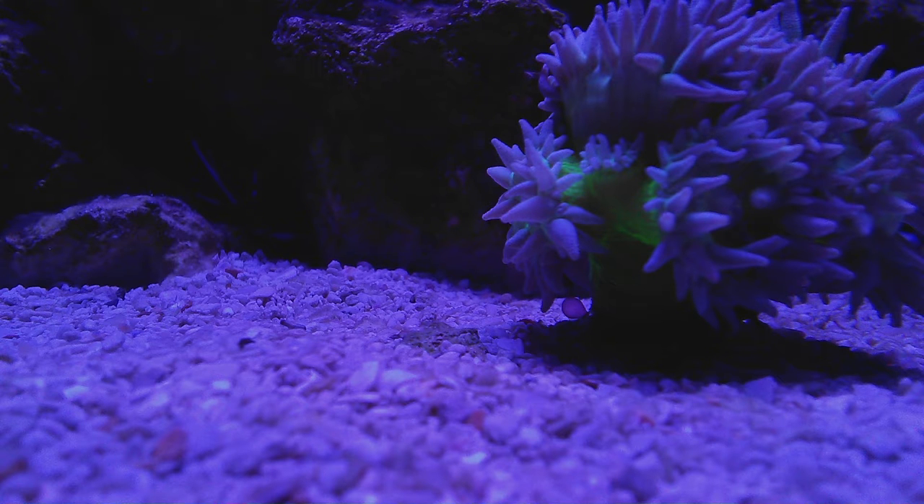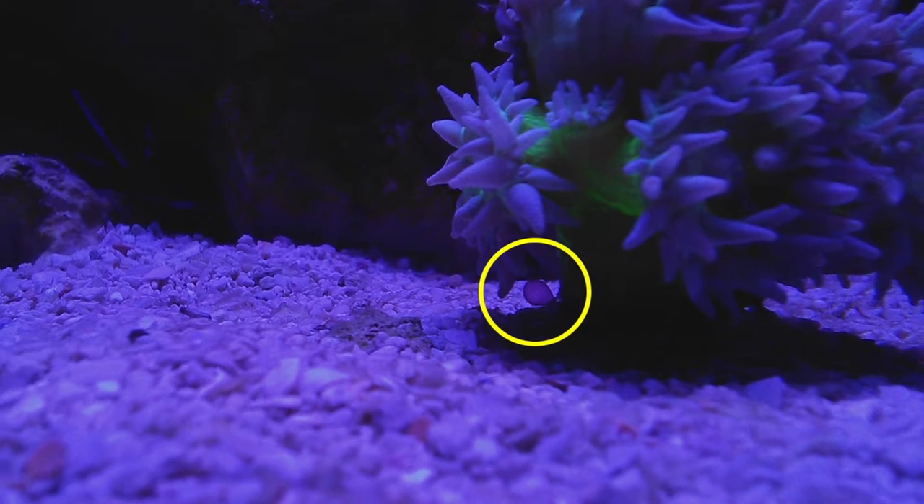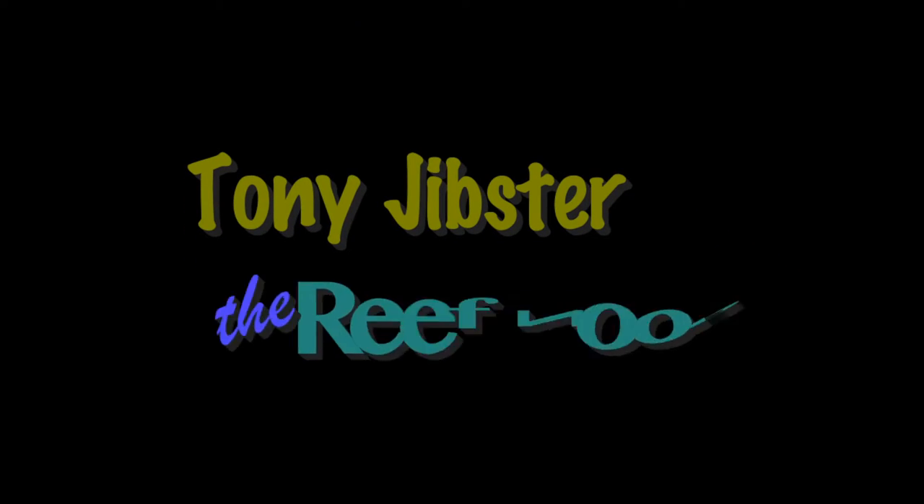Today I go after a pest, bubble algae. I'm Tony Gibster and I am the Reef Noob.